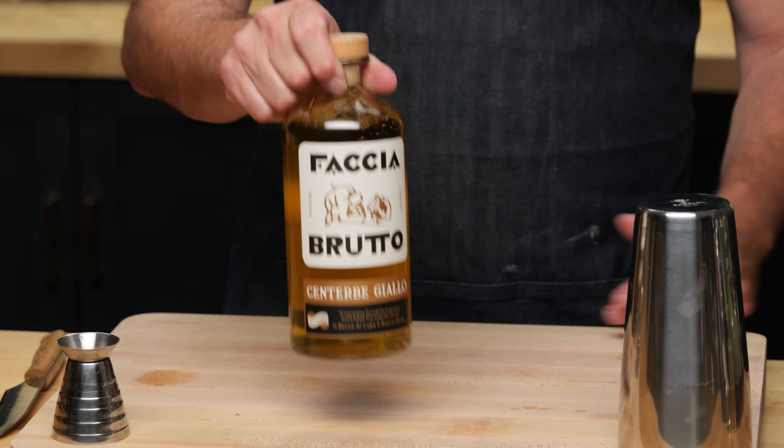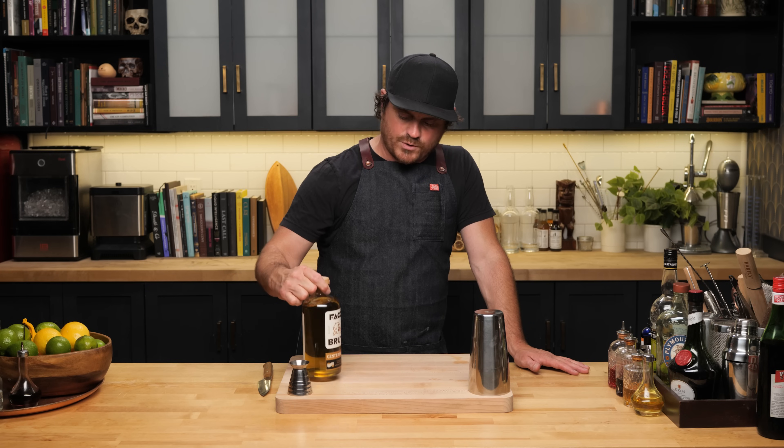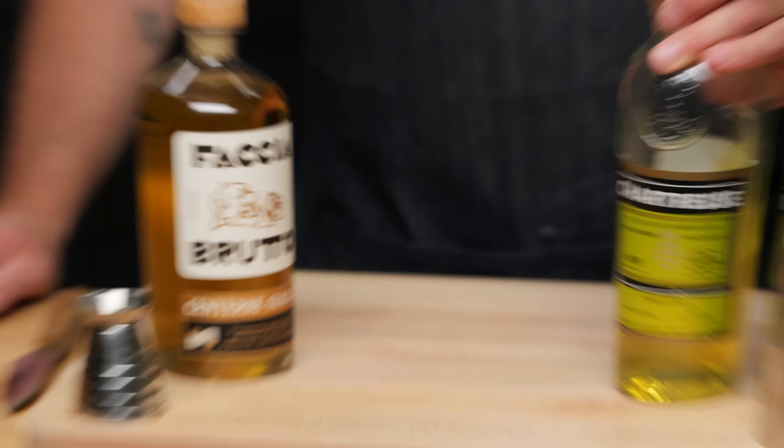I finally found this Faccia Brutto Centerbe Giallo, which is the yellow chartreuse alternative. One thing about this is it's a limited edition — it only comes out once a year. So as an alternative for yellow chartreuse, I'm not sure it's going to work for a lot of people because it's very hard to find. It's about 75 bucks, just as expensive as yellow chartreuse. But I'm excited to try it to see how close it is, and we're going to taste it side by side with the real thing.